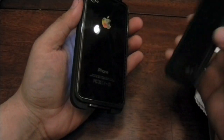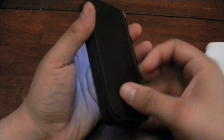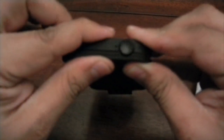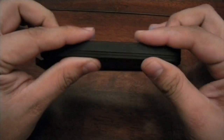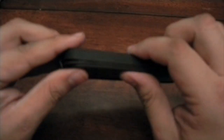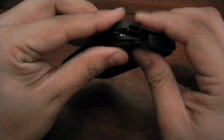Then grab the back of the case, get it to match, and start pressing. As you can see over here, as long as you can hear the click, that means the case is going in. Be sure to hear the click because that is what's going to show you that your case is actually waterproof. Click it in on all the parts.